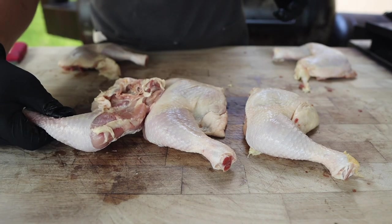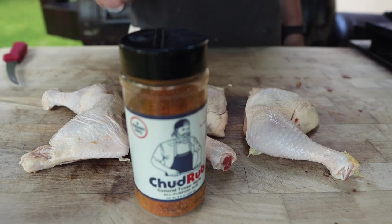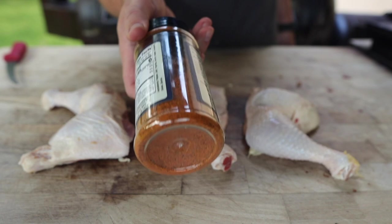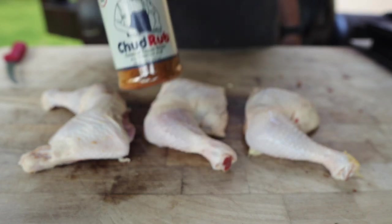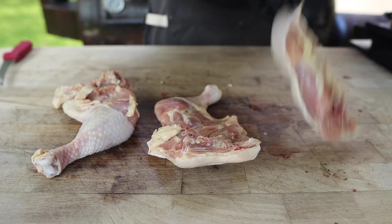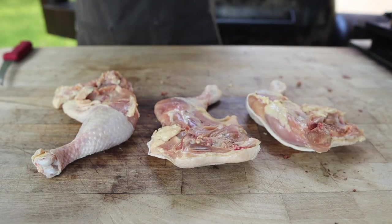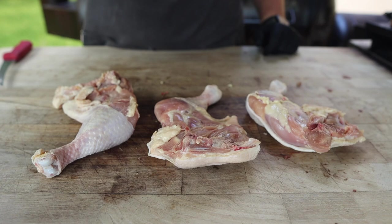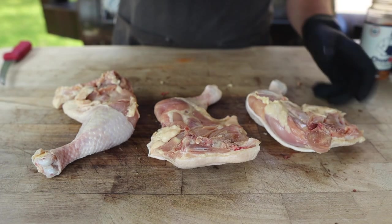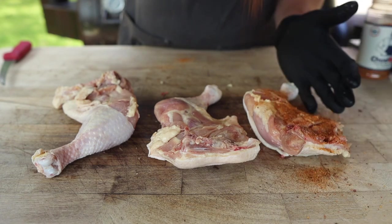All we need to do is hit these with some rub. For our rub today we're going with some good old-fashioned Chud rub — any rub you got will work great. This one's nice because it's got some good paprika so we're gonna get some really nice color on these. I like to flip these over starting on the back to improve our presentation side, and then hit these with a little bit of spray oil. A little sprayable duck fat never hurt anybody.